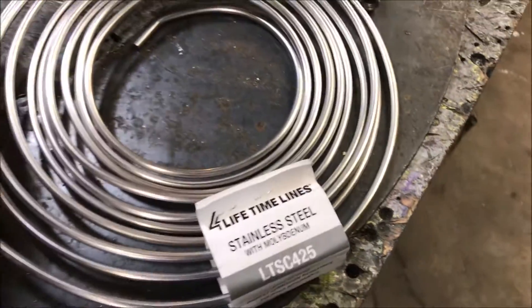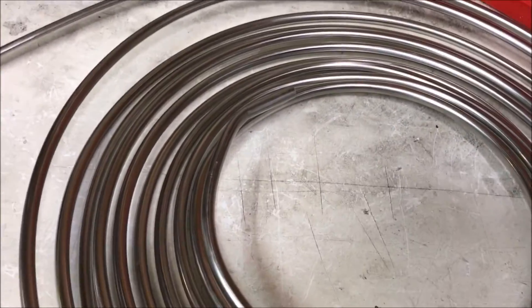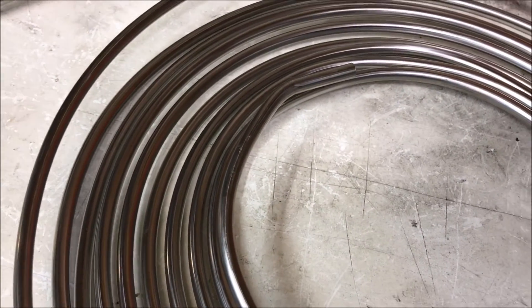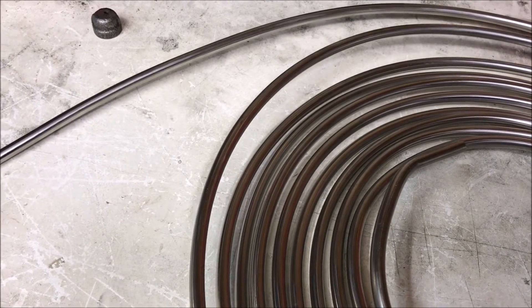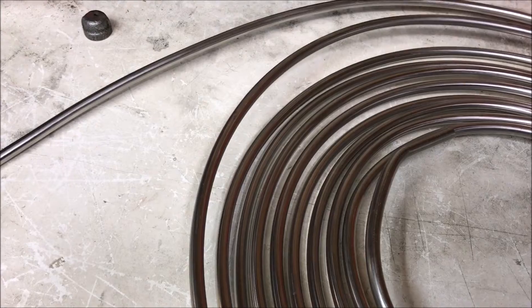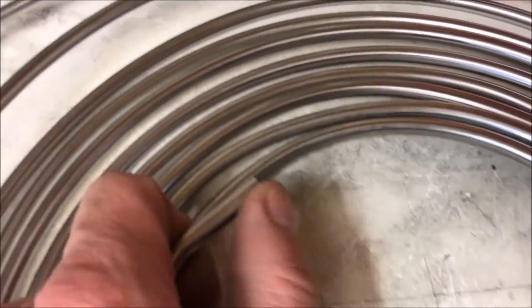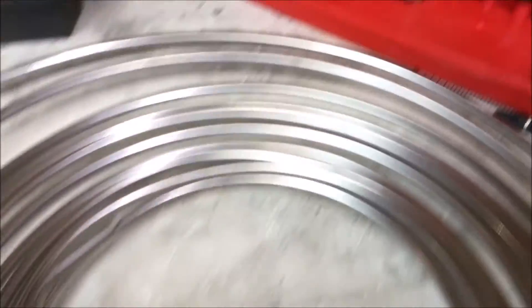This is a 25-foot coil, and we're going to be making this coil here. First thing we're going to do is flare the ends and fill it with water. Just while we're at it — never use a pipe cutter on stainless steel tubing. You always want to cut it with a cutoff wheel or a hacksaw, anything other than that, because a pipe cutter will basically work-harden the metal and the flaring process won't go as smoothly.